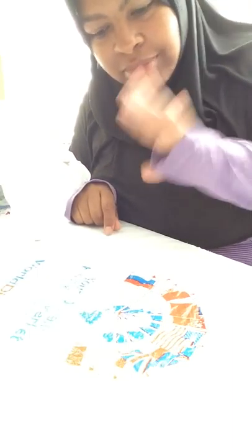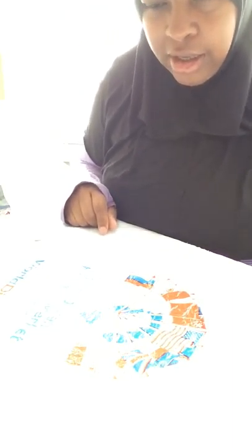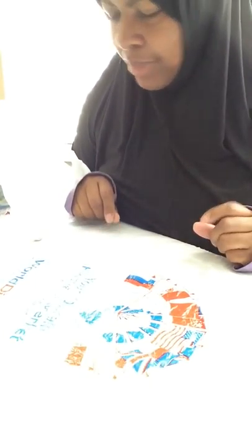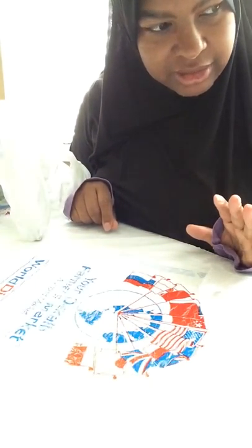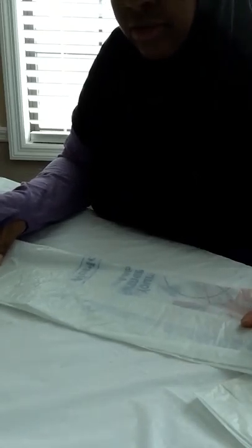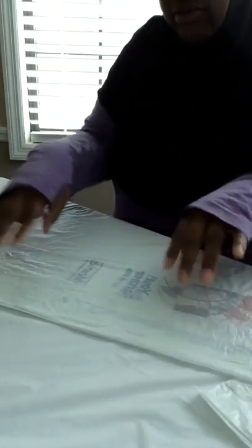Assalamu alaikum — for those of you who are not Muslim, hi. I decided to find a way to reuse plastic shopping bags to make doggie bags. You know how these bags just pile up? I took one bag, flattened it out, evened it out — I already did some of them in advance.